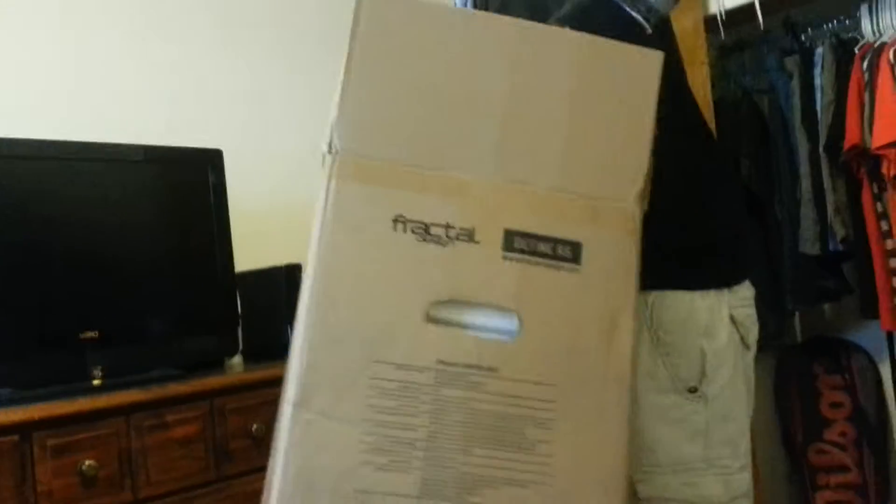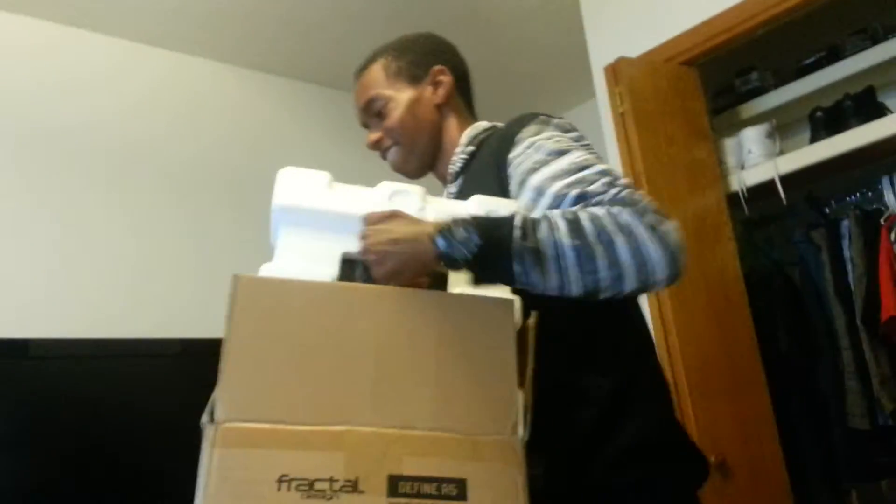It's stuck in there. Okay. As you can tell, we are professionals. Put it on the side. All right, got you.